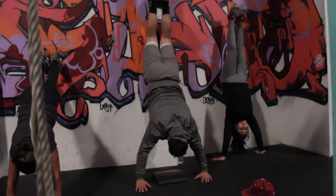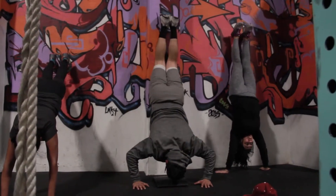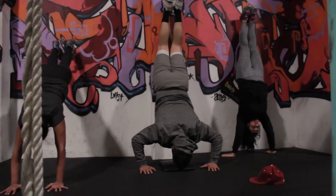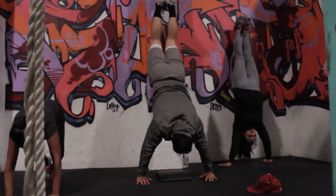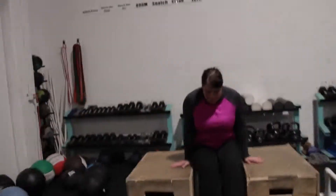Here we have some scaled options for the handstand push-ups. There's Cheese with his belly to the wall, then you got Natasha to the left just holding, and then Mel doing the reverse one. So we got all three options there.